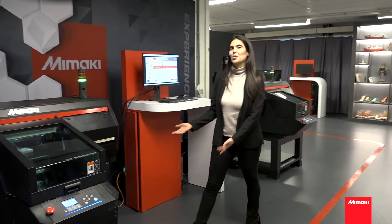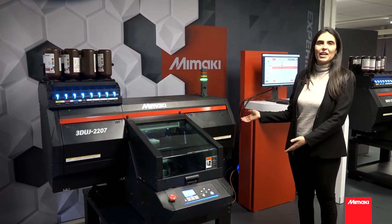Hi, my name is Fernanda Montilha. I work for technical support at Mimaki EMEA. Let me introduce you to the 3D UG2207.